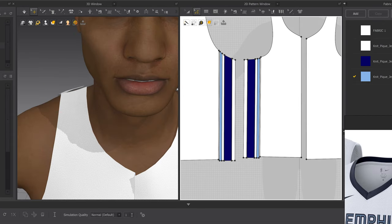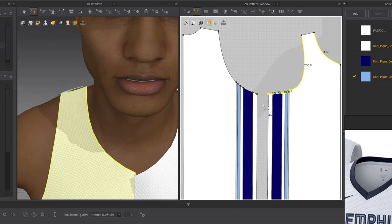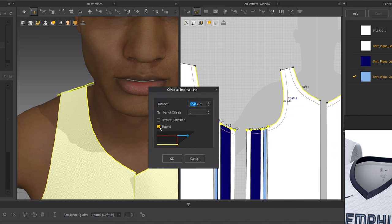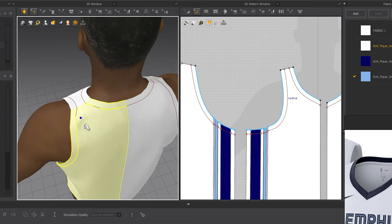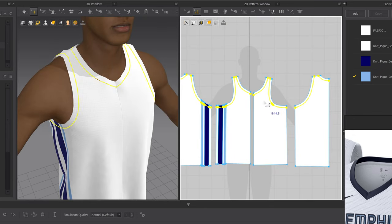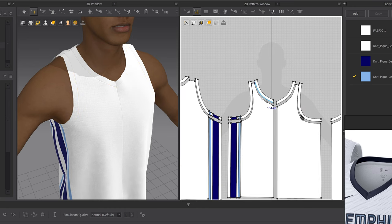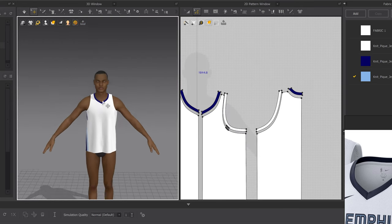Now we want to do the armhole and neck binding. Click the top and side edges, drag for these pieces — make sure you select everything. Right-click Offset as Internal Line, make sure Extend is checked, and hit OK. Check the garment to make sure everything looks good. Once you offset as internal line, right-click and hit Cut and Sew — now you have each piece separated and sewn back together. For the top collar piece, drag and drop the blue material, and do the same for the back. Now we have a nice collar.